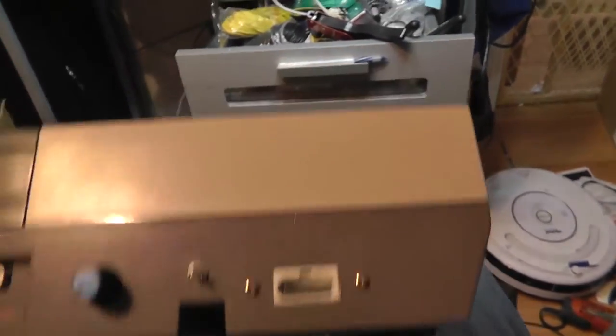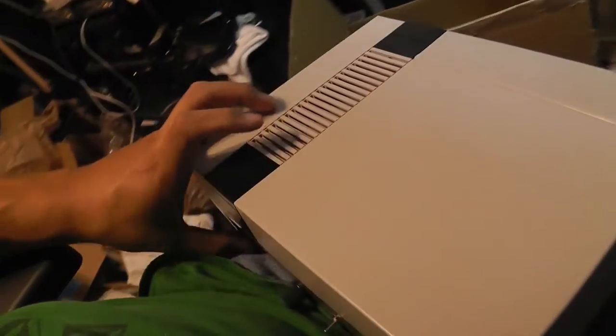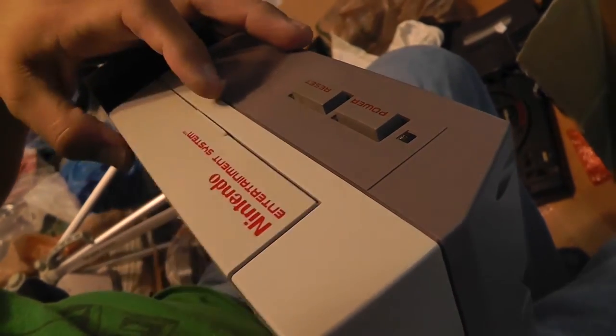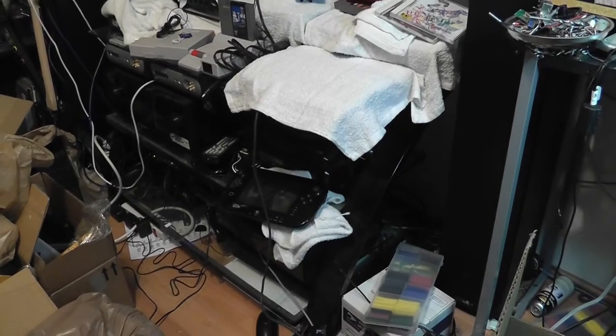I'm going to be sending you the bottom plate because you can't put the bottom plate on once you install the NES RGB board — it doesn't fit and it's going to be too cramped. So I'm going to send that along with the package. I'm going to hook it up to my stereo system so you can hopefully hear the sound difference. I'll be right back.